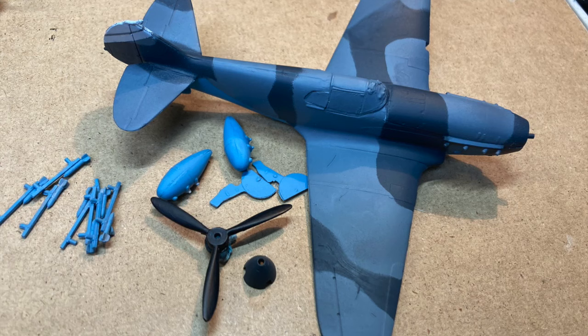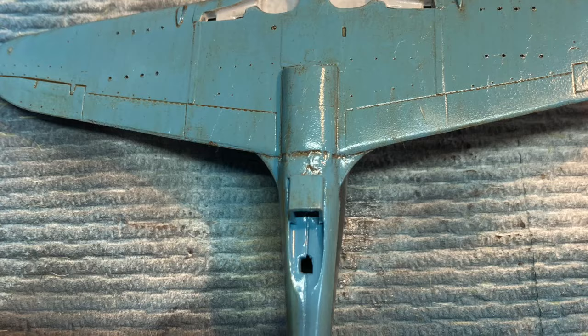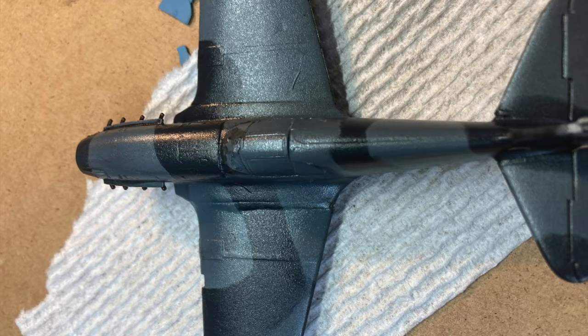After an overall gloss coat, it's time to start panel lining and weathering. I used a brown liner for the belly, remembering to wipe the enamel-based paint in the direction of airflow. For the top side, I used an all-over black liner. It worked okay — it's very subtle, but it's there, and that's just one more layer of weathering to build upon.